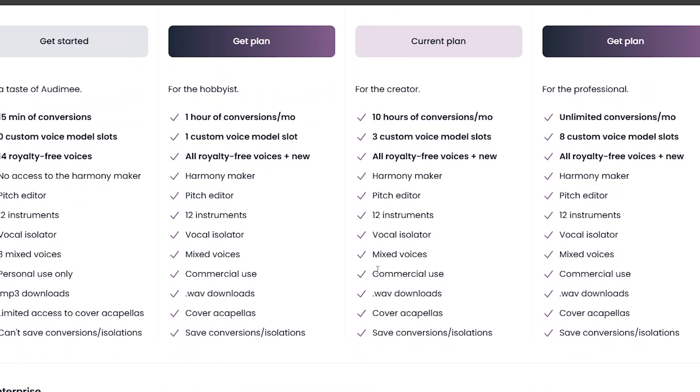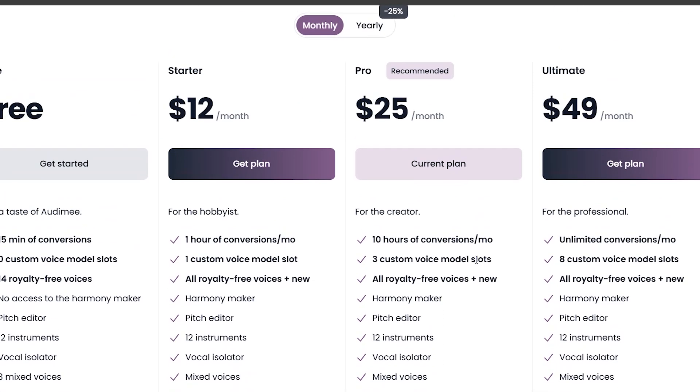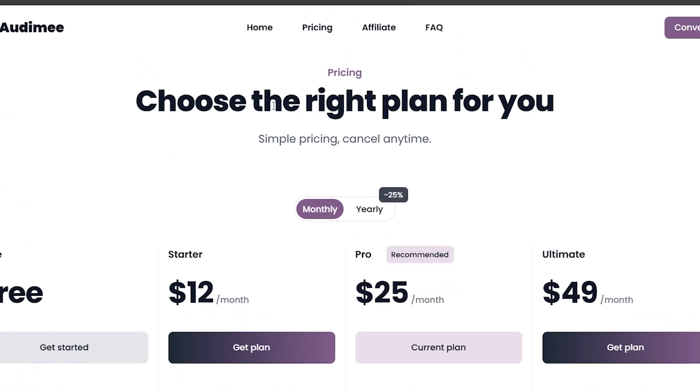Basically, this will clone your Suno AI vocals so that you have a consistent type of voice. You will need a premium membership which begins at $12 a month, which allows for commercial use. Yes, this will be in the video description too.